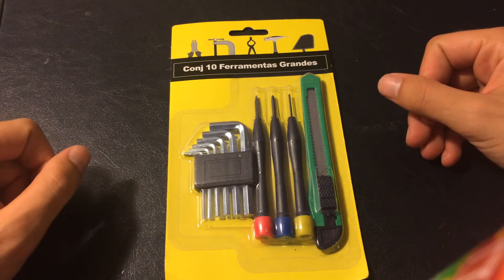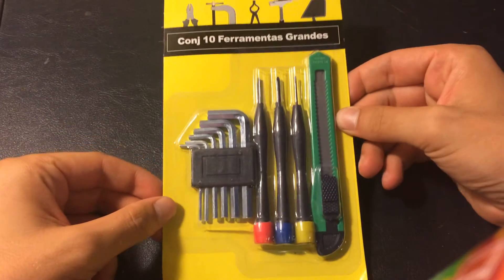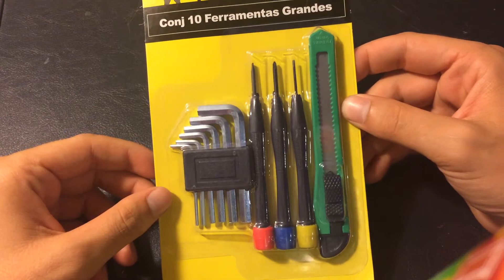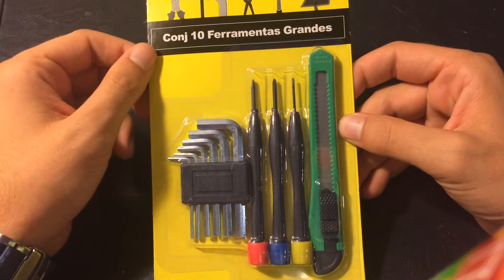Hey guys, how are you today? So today I'll be opening a little thing that I got off the supermarket — the store. It's this little tool kit, I got it for 1 euro.